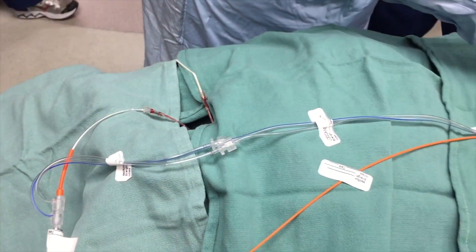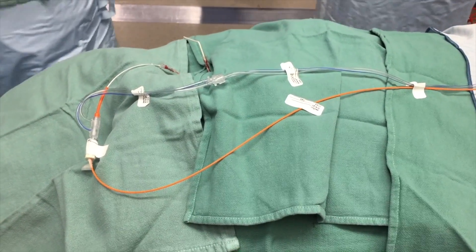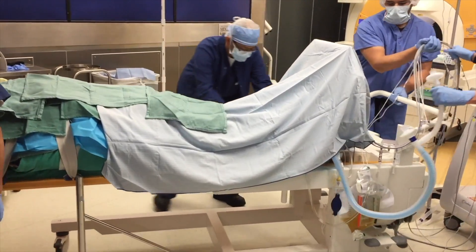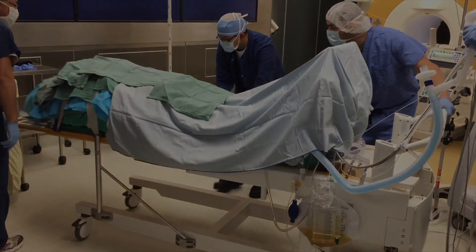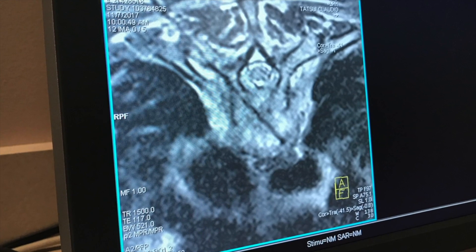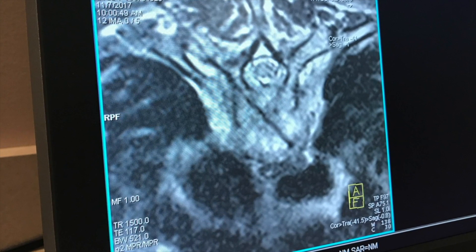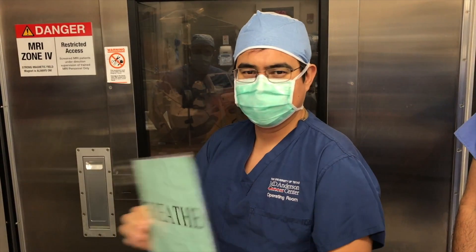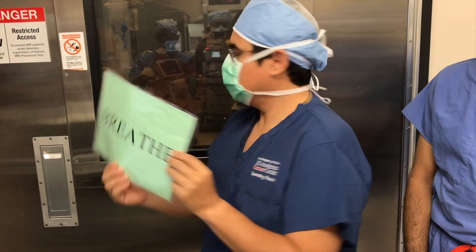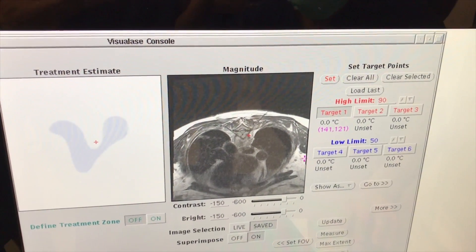For larger treatments with multiple ablations, we will frequently have a second laser fiber from the operative field for efficiency. The laser fiber can be readily distinguished on the MRI and its location is confirmed. MR thermography is then initiated, taking into account the patient's body temperature and with apnea during planning scans and thermography, strictly avoiding hypercapnia of greater than 45 millimeters of mercury, using visual signals between the surgeon and anesthesiologist.